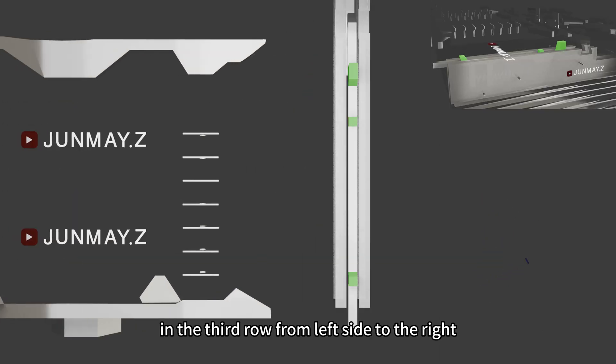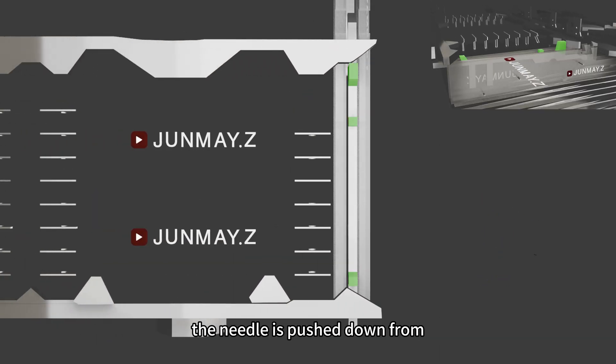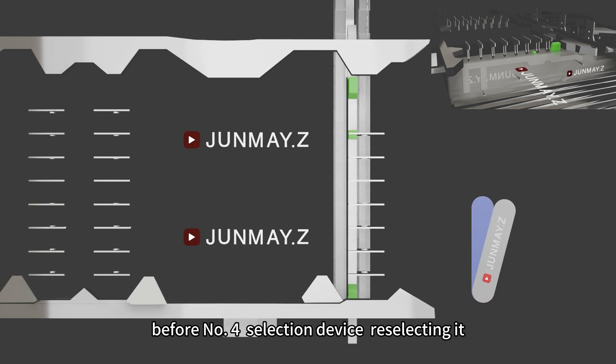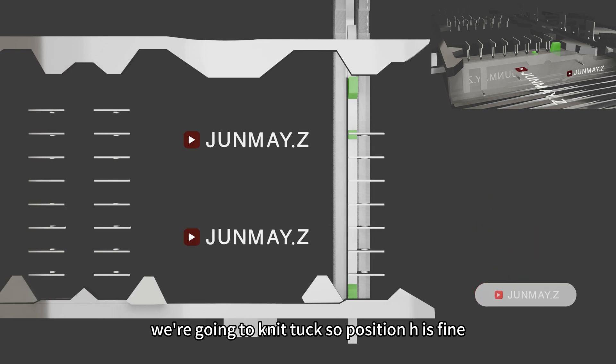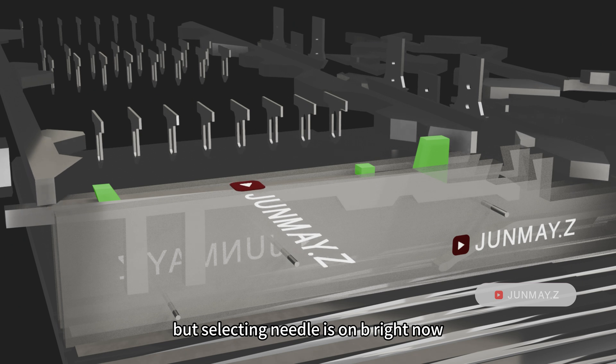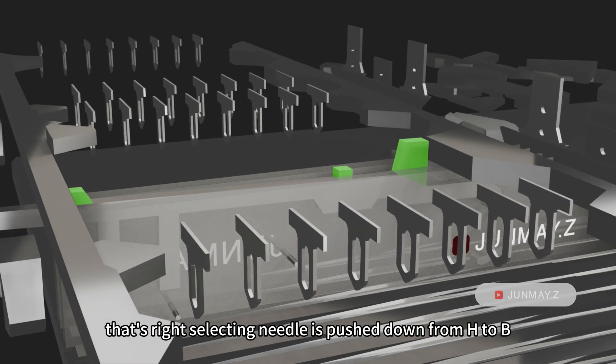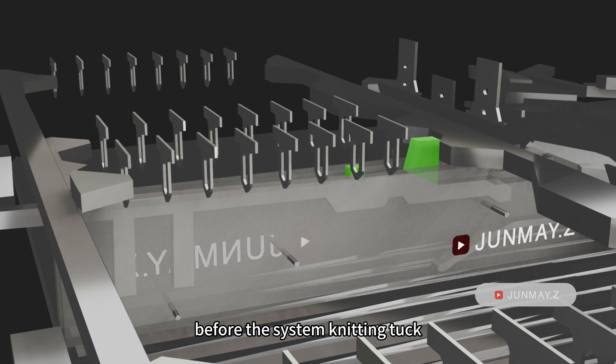In the third row, from the left side to the right, the needle is pushed down from H to B by the mid guard hurdle. Before the number 4 slashing device is selecting it, we're going to need a tuck, so position H is fine. You may wonder — the tuck belongs to position H, but the slashing needle is on B right now, so the knitting system is not going to work. That's right. The slashing needle is pushed down from H to B before the system knits the tuck.